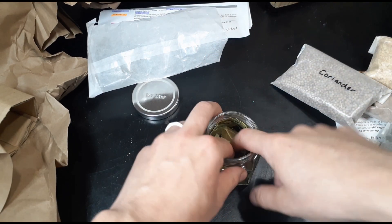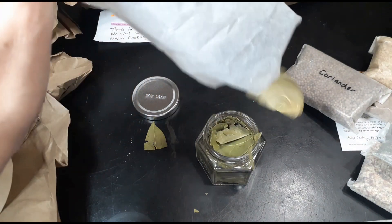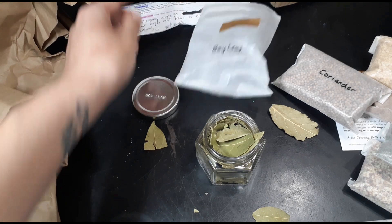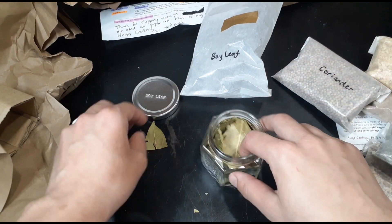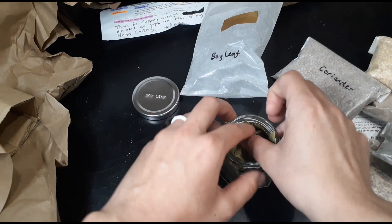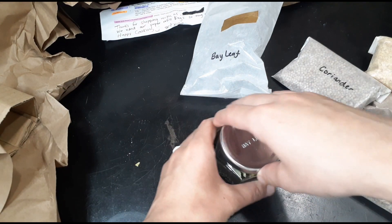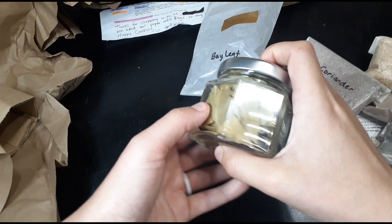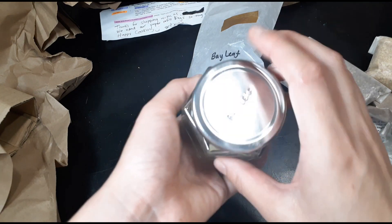It's a really tight fit — oh, it popped out. But here we go, making sure I don't lose any of the leaves. Got it all in there. That looks so pretty having all your spices visible like that.